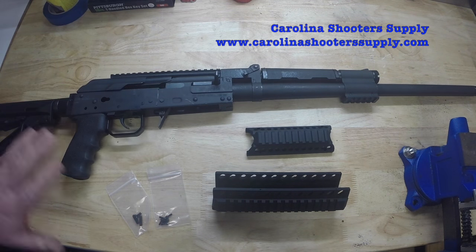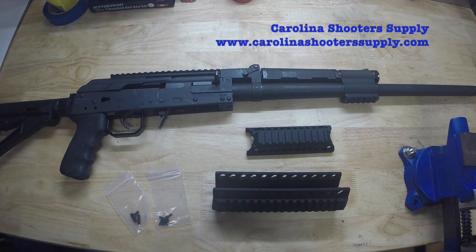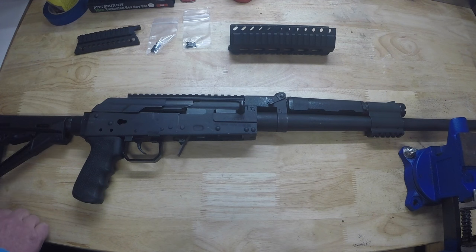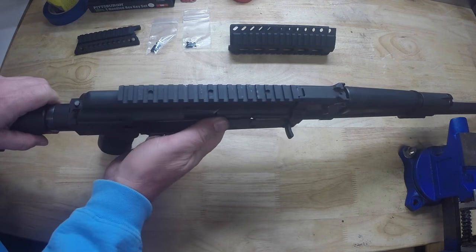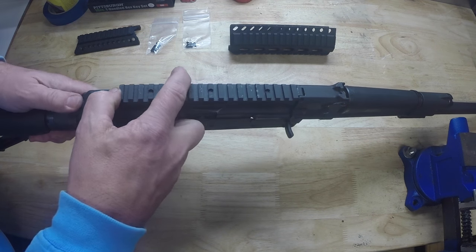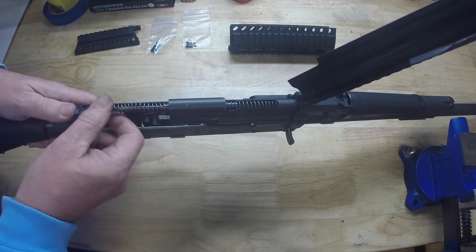Now let's get to the installation of this rail system on the Catamount Fury. First thing I'm going to do is remove my recoil assembly and my bolt and carrier. Pretty simple.